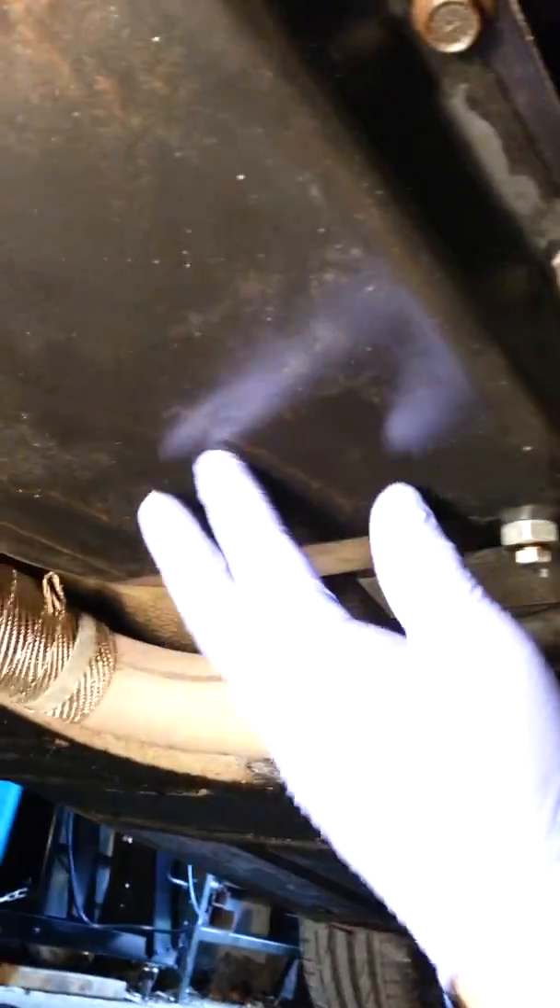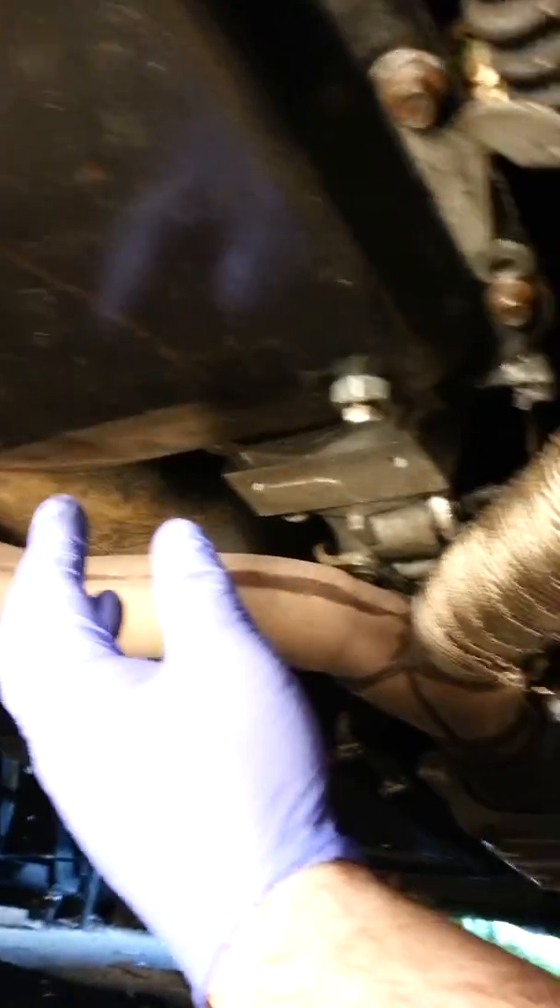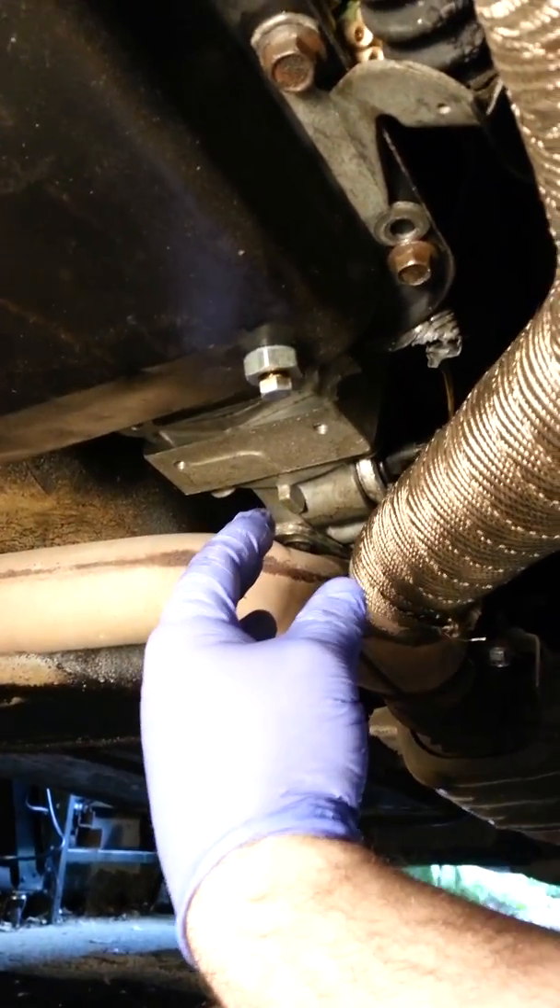The exhaust is still intact, and the transmission itself I just did a little black paint — nothing special. So far I'm pretty happy with how it all fit.